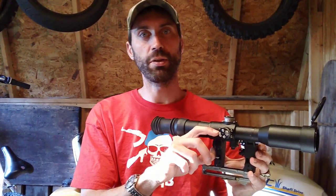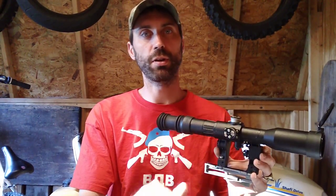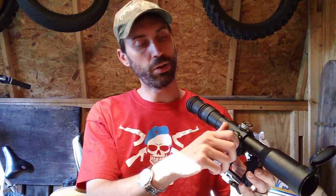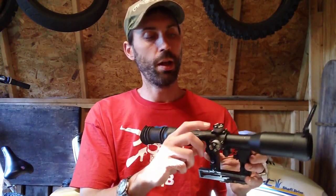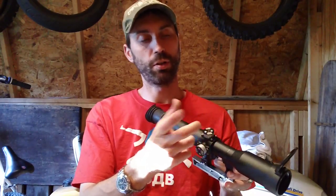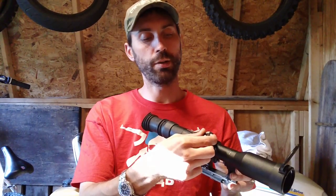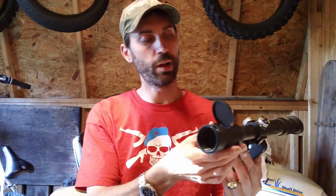Your scope at home may have a different configuration than mine, so just read your manual because some have it going the opposite way. I always just set it at zero when you take the scope — line it up with the red little line right here. On the top dial, clockwise goes down on this one, and counterclockwise goes up. So whenever you're setting it in, remember that for this specific scope.